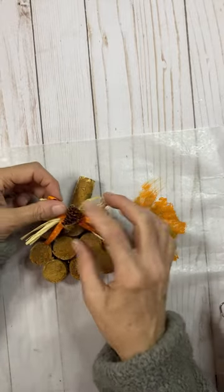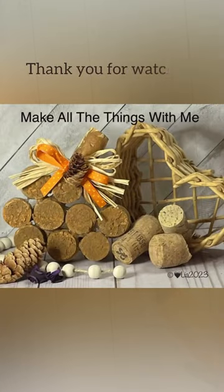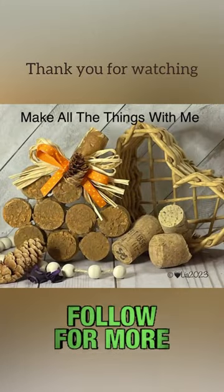And then when I tried to have it stand, it wasn't standing, so I added two corks to the back of it to make it stand, and there it is.